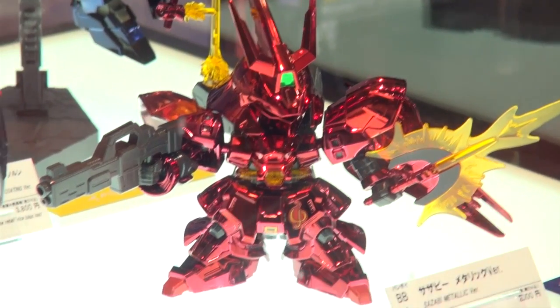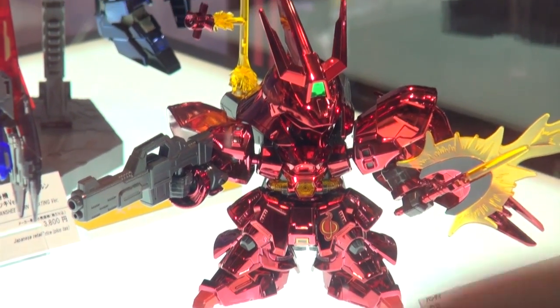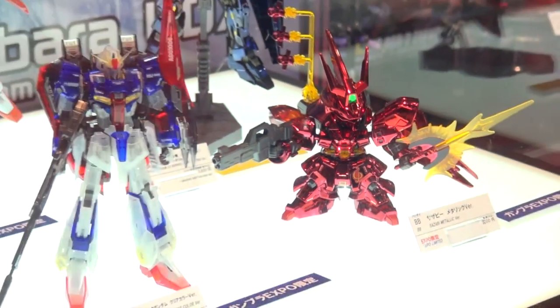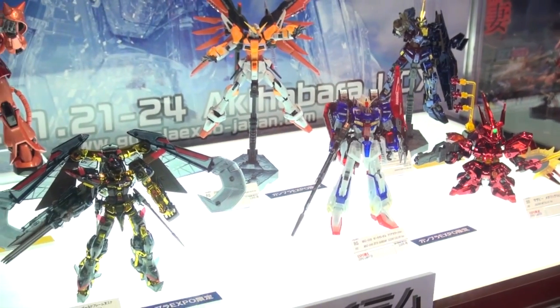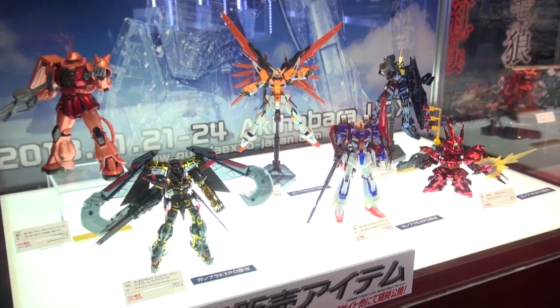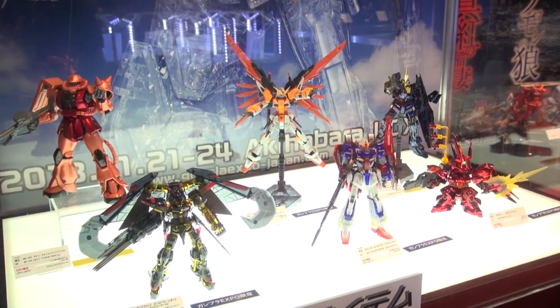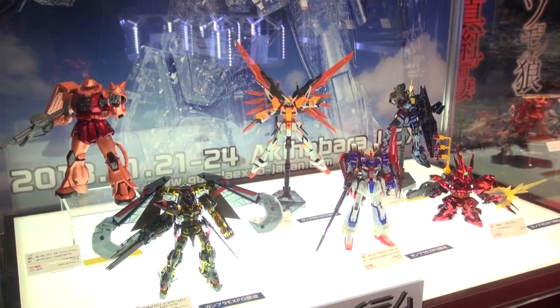Not pictured here but in their flyer, there's going to be a clear version of the Master Grade Full Armor Unicorn — that thing is going to be enormous but you'll really be able to see the skeleton frame. These are of course limited Ginte items so you can't really get them outside of Japan, but we still want to show you because they're awesome.